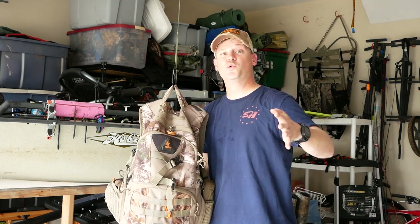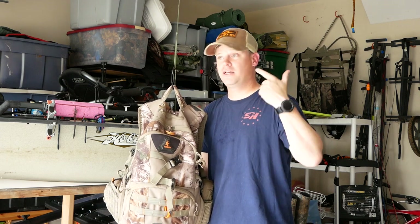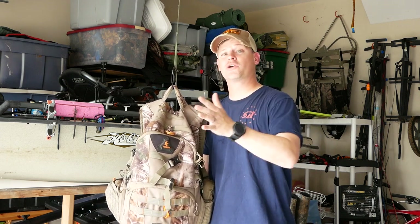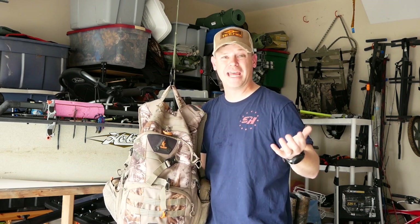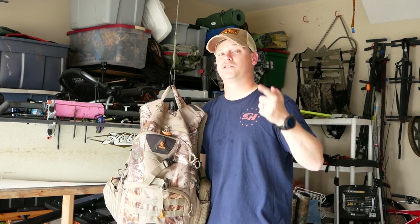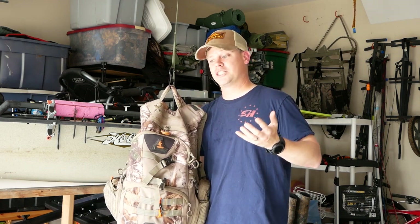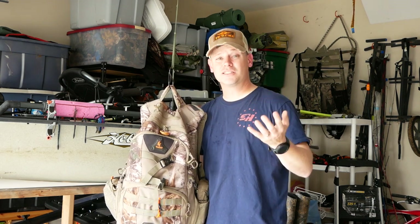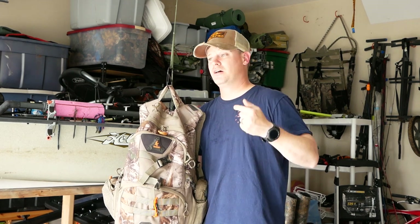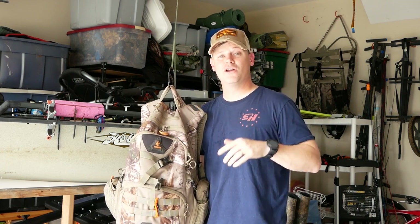Saddle hunting is truly the lightest way to hunt, especially if you're doing run-and-gun mobile hunting. If you're taking your gear in and out with you on every hunt, hunting public land, or hunting places where you can't leave stuff in the tree, saddle hunting is a great way to do it. Check out my channel — I've got a lot of how-to videos explaining everything about saddle hunting, including actual hunts demonstrating shooting from the saddle and how to be safe and comfortable.